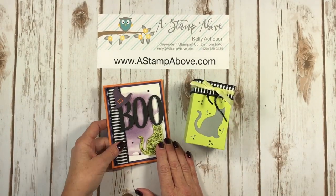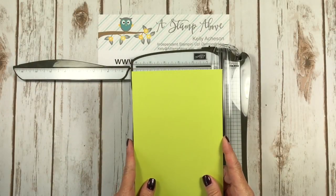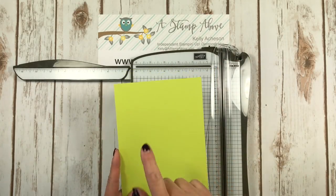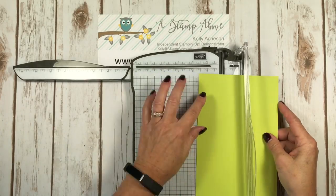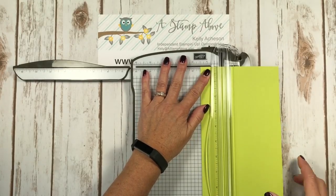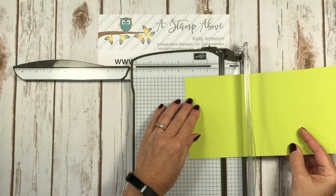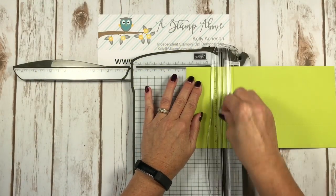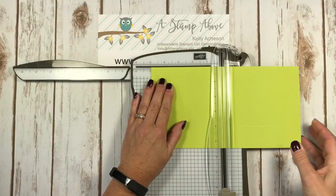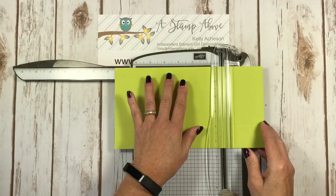Let's get started and I'll show you how to make this box. I'm going to bring in my stamp and trimmer. I've got a piece of lemon lime twist cardstock that is five and a half by ten and three eighths. We're going to score on the short side first at one and a half inches, and then turn it to the long side and score at two and a half, five, seven and a half, and ten.